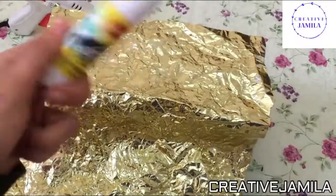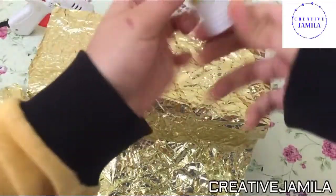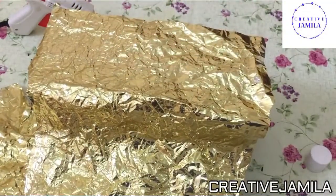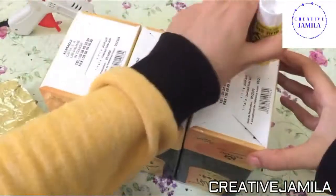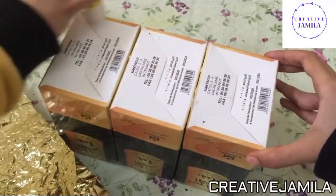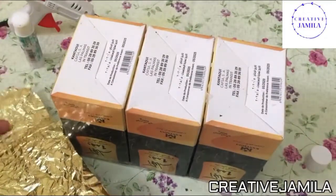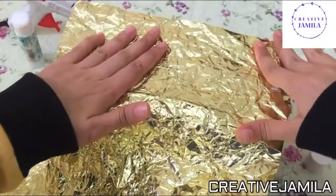I'm going to use the glue — normal glue — and I'm going to use the glue gun.